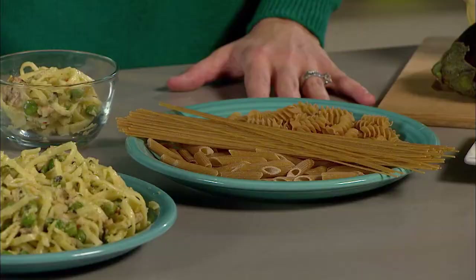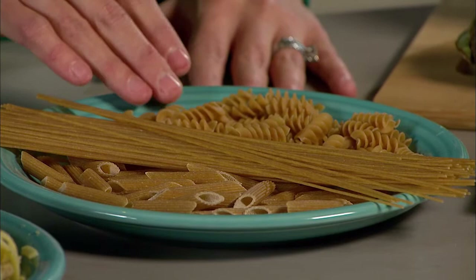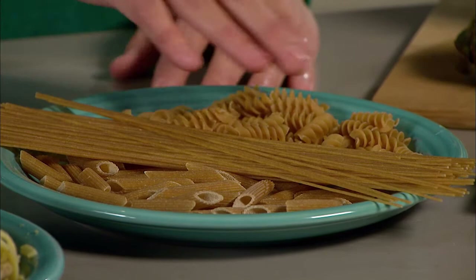When ordering at a restaurant, ask for a to-go plate, cut the pasta in half before you ever take a bite, and take the other half home for lunch or dinner the next day. In the grocery store, look for whole wheat noodles — that 'whole' is a very key term. When looking at the ingredients list, make sure it says whole wheat noodles.